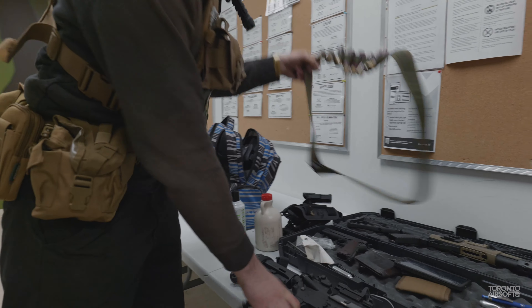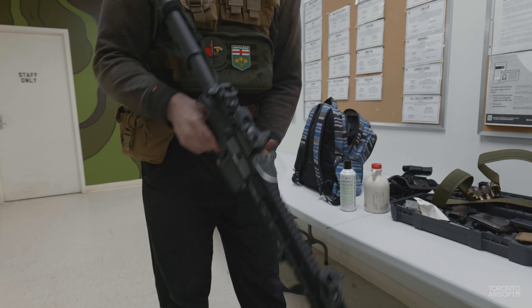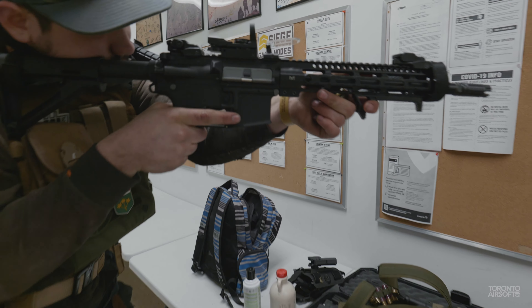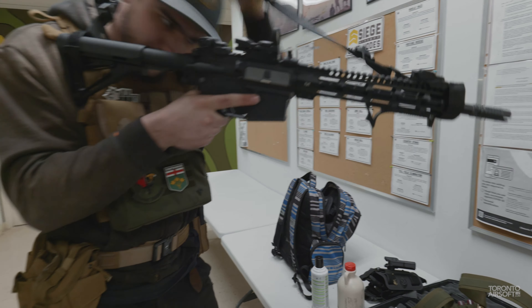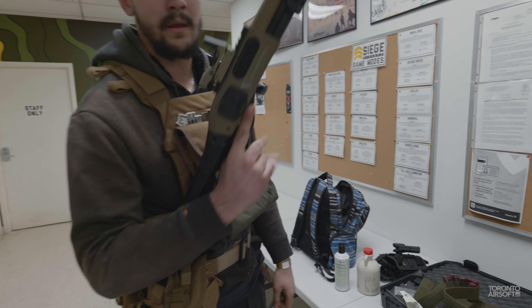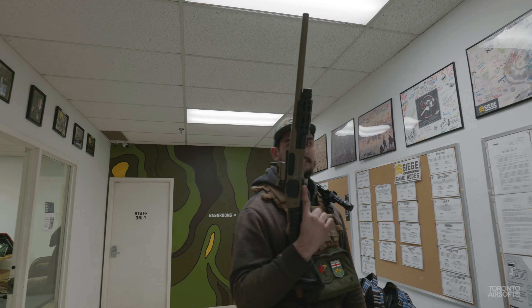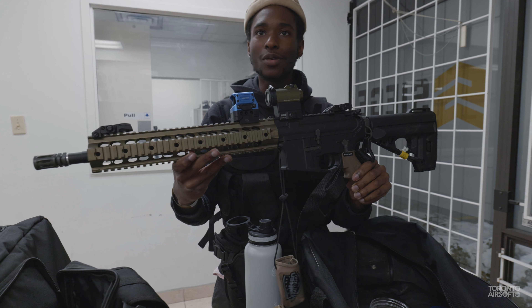I'm running the same gun, I just got different optics on it. Fair enough, we still like to take a peek. We'll also be running the Matador Tactical long barrel — and a gash shotgun.